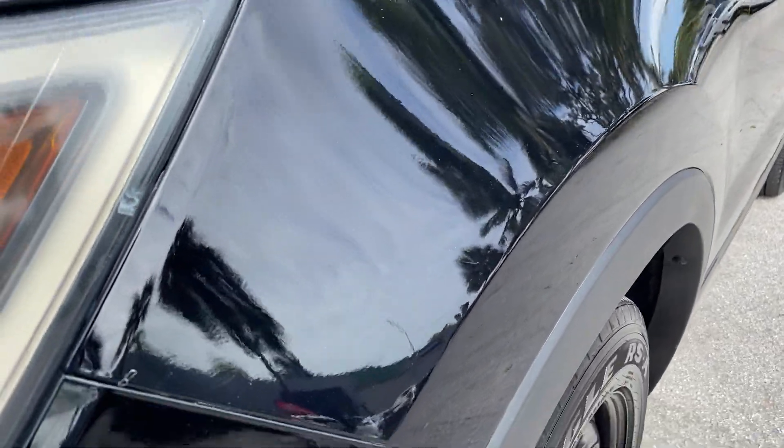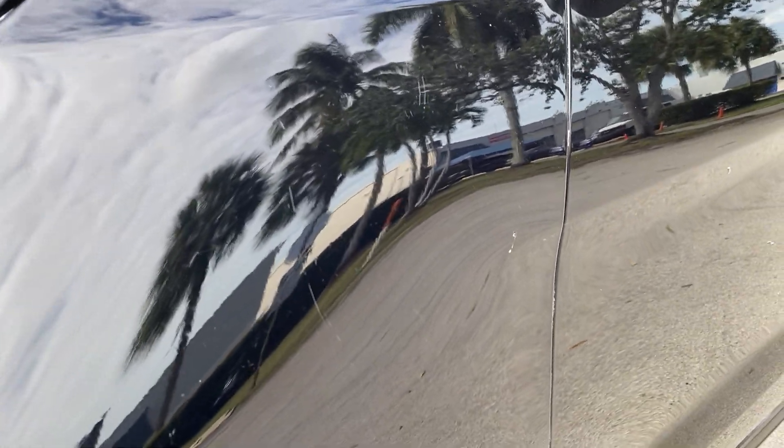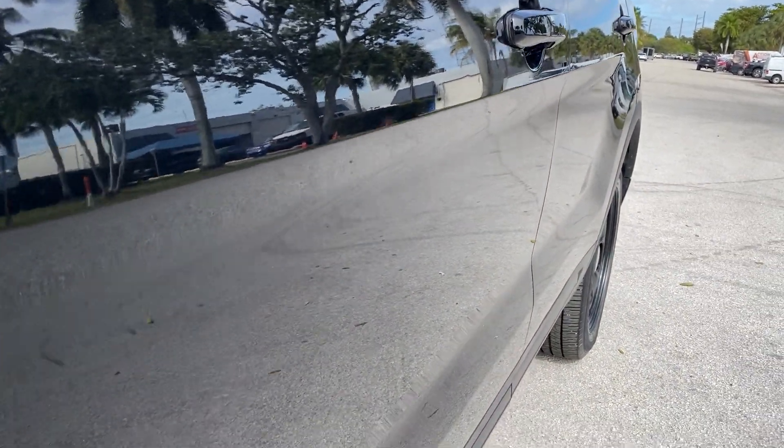The driver's front fender has a very small nick, some light scratches, and what looks to be an impression from a decal.